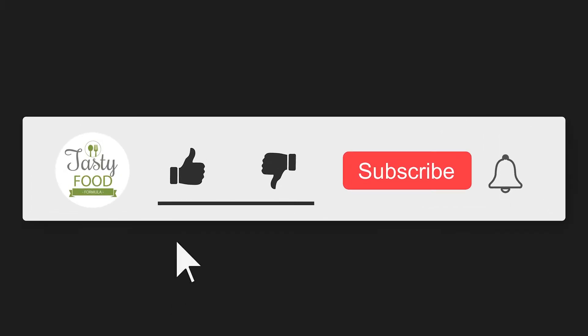If you like this dish, please like this and share it. Subscribe to my channel and click on it.